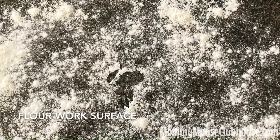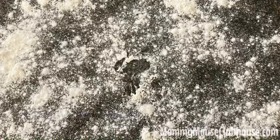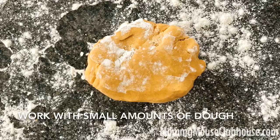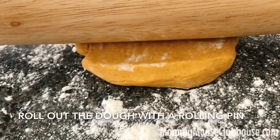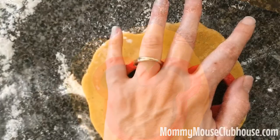Sprinkle flour on your work surface and remove the dough from the refrigerator. I like to work with small sections, maybe a quarter of the dough at a time, and keep the rest either in the refrigerator or even the freezer so it will stay cold. Use a rolling pin to roll out the dough about a quarter of an inch thick, and use a Mickey Mouse cookie cutter or a round cookie cutter to cut out your shapes.